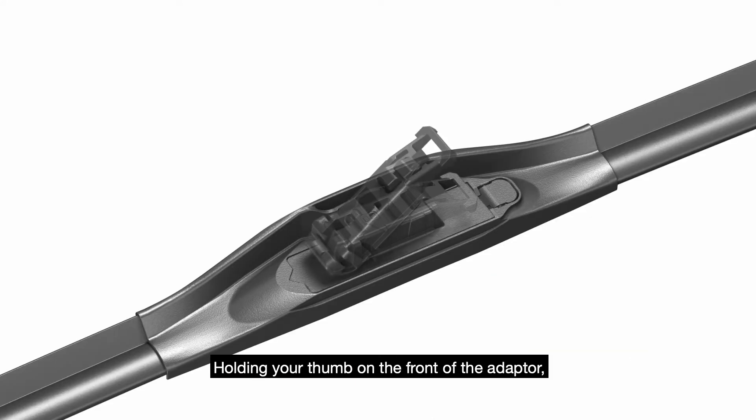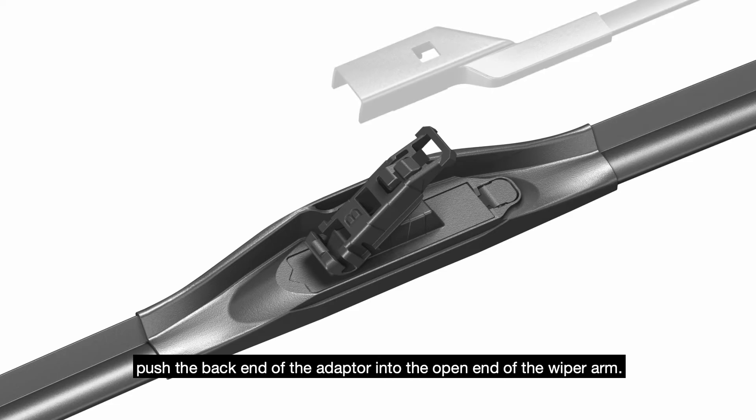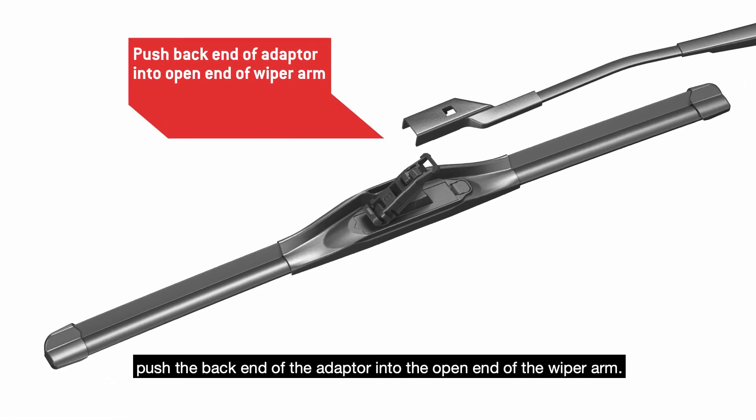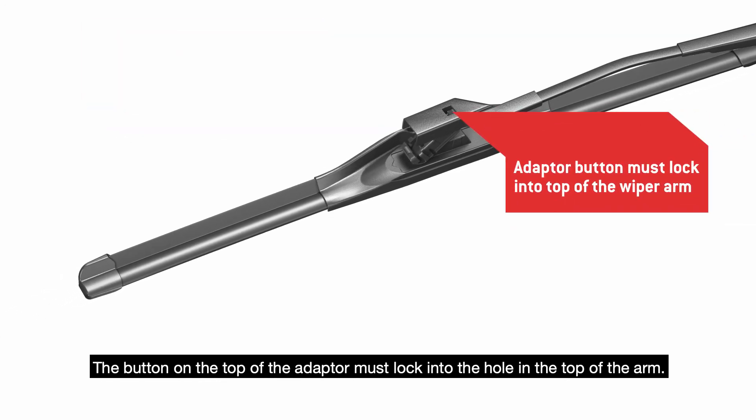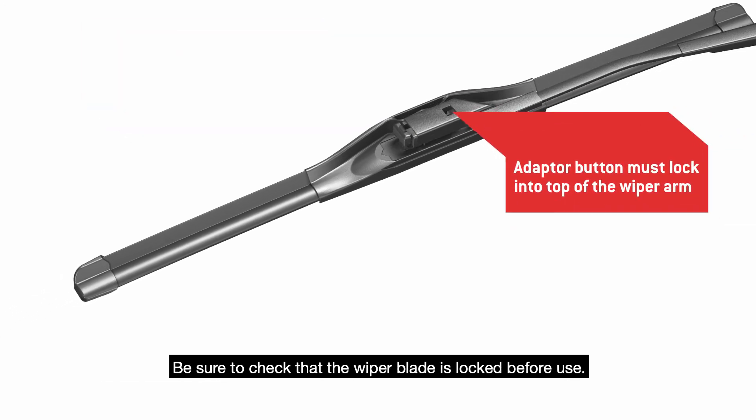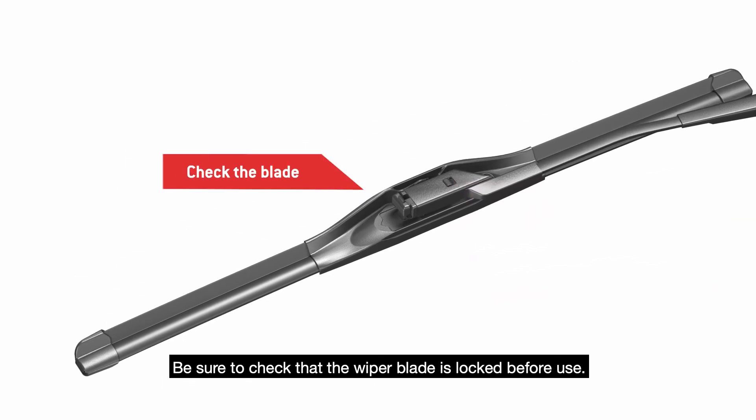Holding your thumb on the front of the adapter, push the back end of the adapter into the open end of the wiper arm. The button on the top of the adapter must lock into the hole in the top of the arm. Be sure to check that the wiper blade is locked before use.